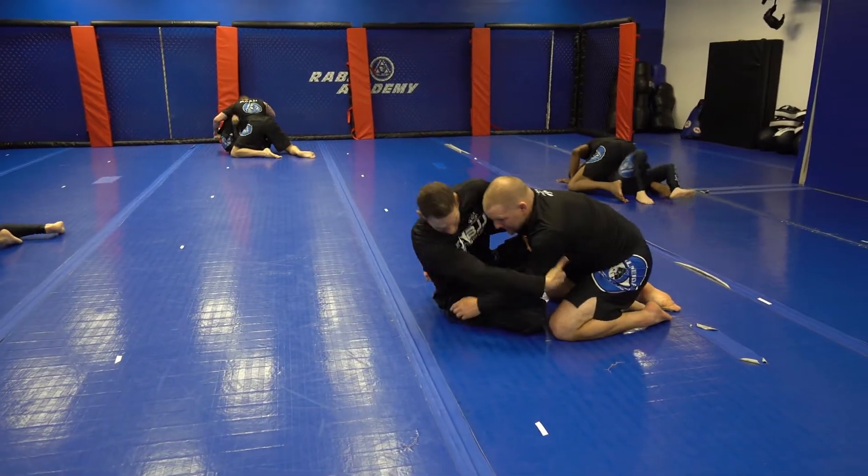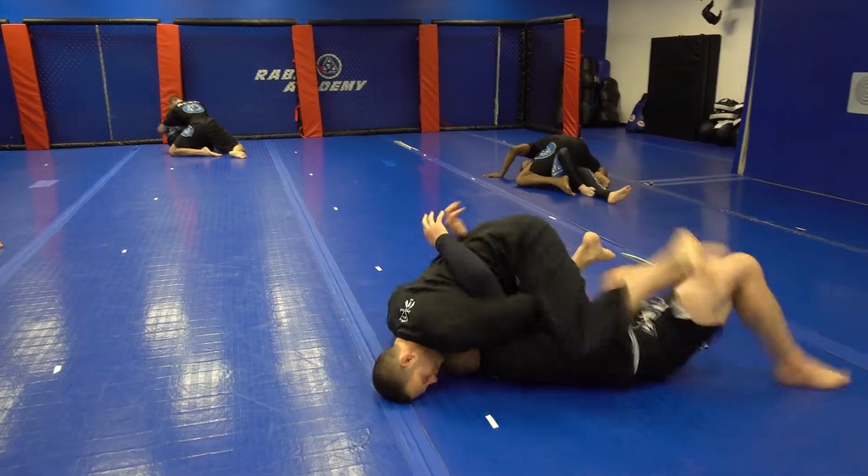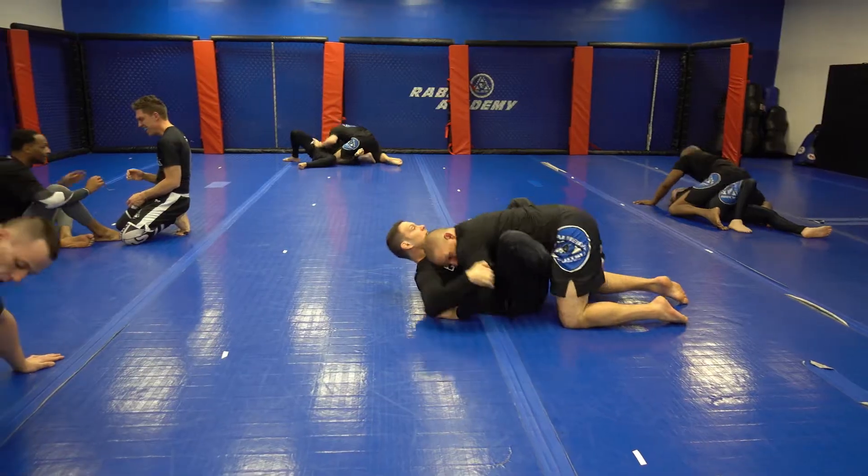Butterfly Guard is my favorite guard. Here is just the standard overhook sweep from Butterfly Guard.